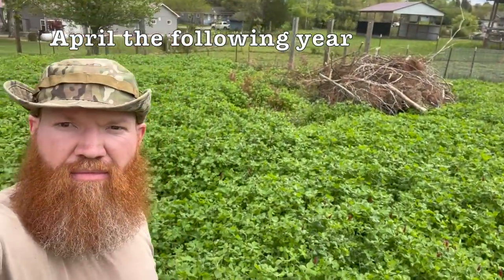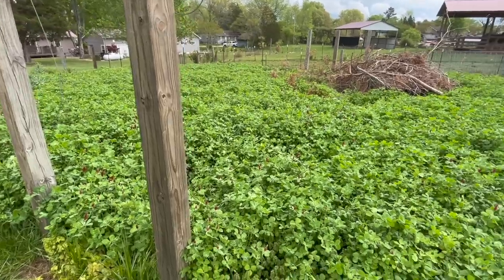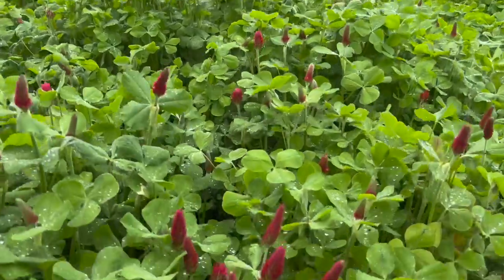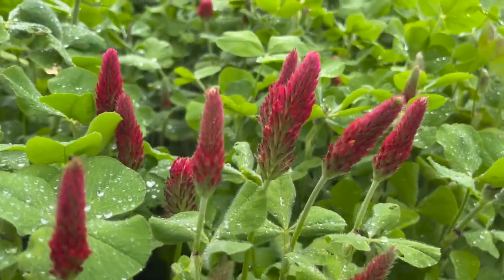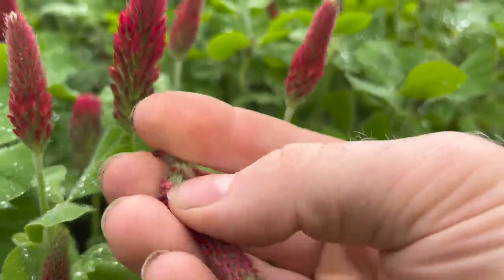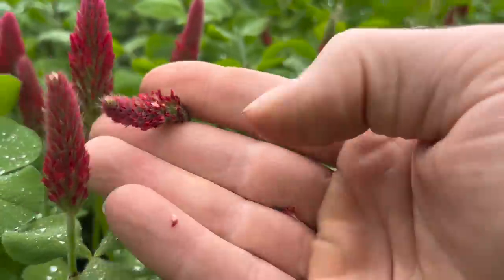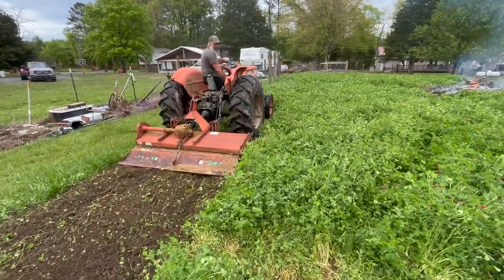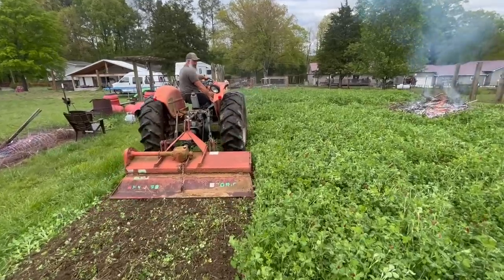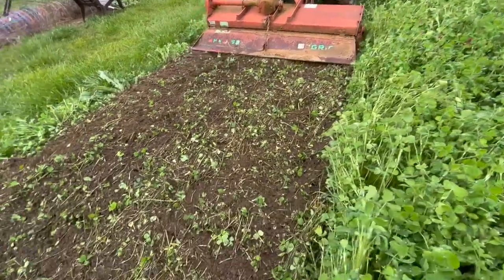Here we are the following spring, around April, and you can see the crimson clover has become nice and thick and luscious — look at all that biomass. Now here's what you want to look for: you want the cover crop to begin to flower but not to seed. If it seeds they can be a little persistent. You can see the crimson clover — when we take our thumbnail there are no little black seeds falling out, so this is the perfect time. There will be the maximum amount of nutrients involved. So now we are going to till it all in.